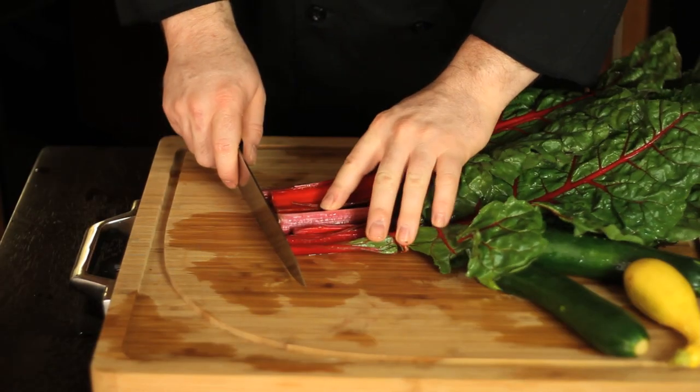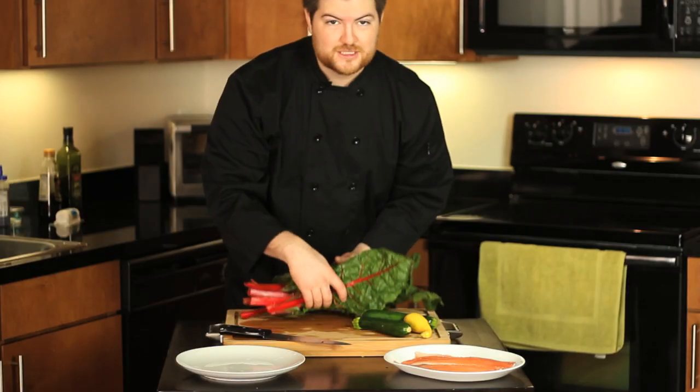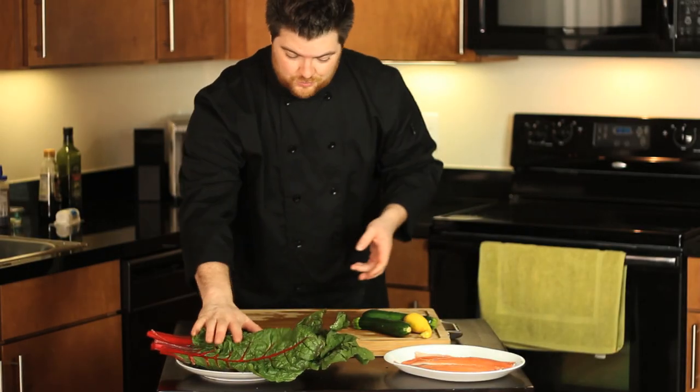Now to start, we just line up the tail end of the trout — one cut and your preparation is ready. Set these aside; we'll come back to those in a few minutes.